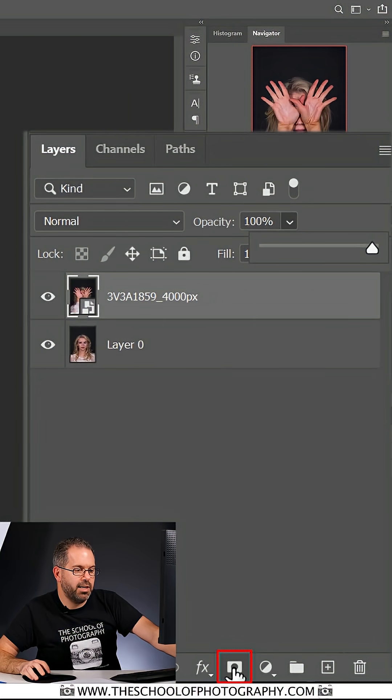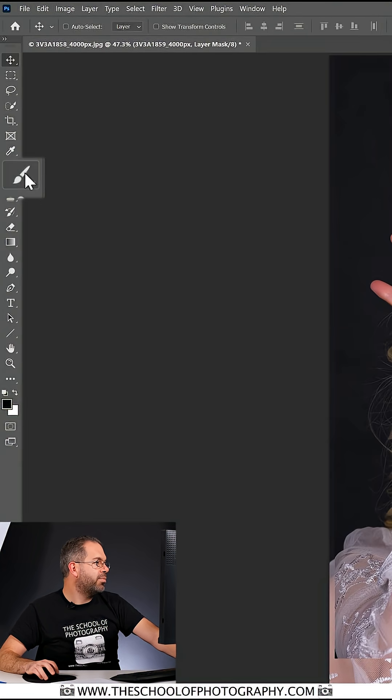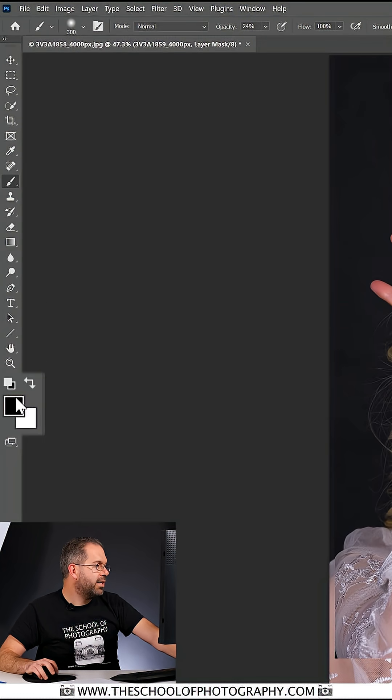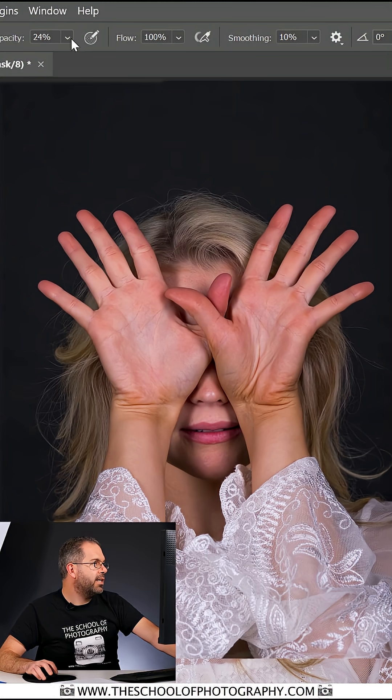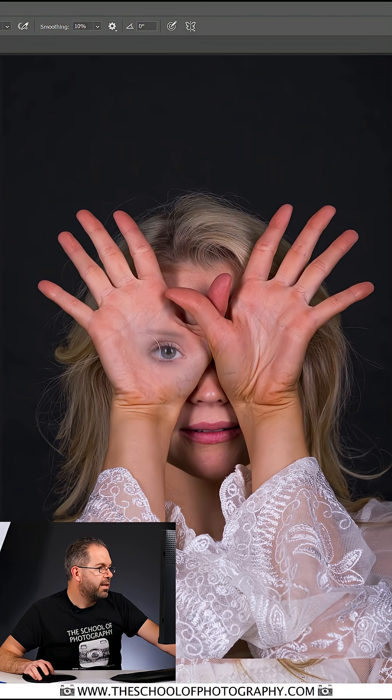Let's come down to the add layer mask icon here and click on it. Make sure that the mask is selected, then come over to the brush tool, make sure you've got black as your color selected, take the opacity down, right-click on the screen, make sure your hardness is down to zero.